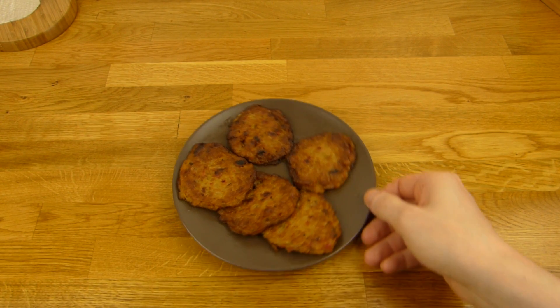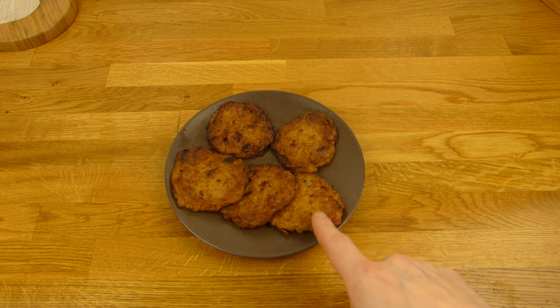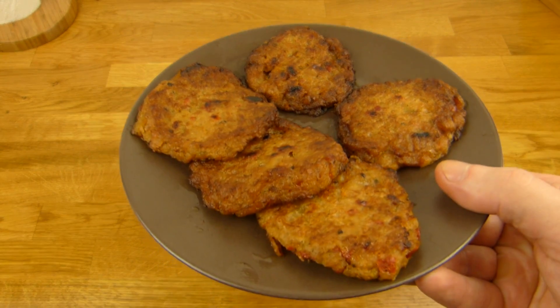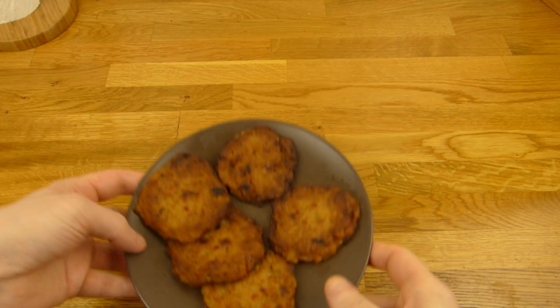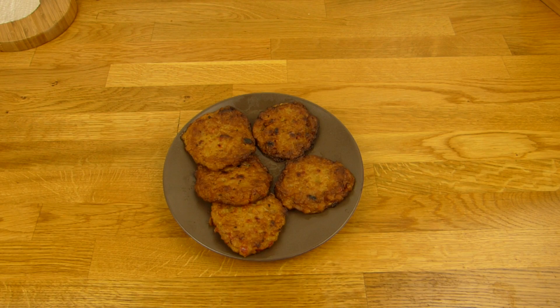Here they are. This couple is from the microwave, and those three guys are from the oven. Looks quite nice. I think there's a lot of fat in it — at least a lot of fat came out of it. Sniff test — smells quite good. Like a potato pancake.